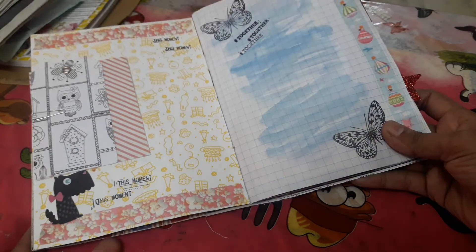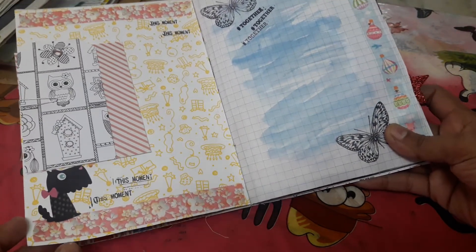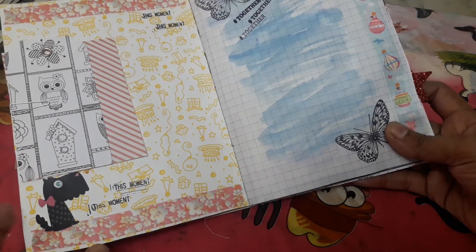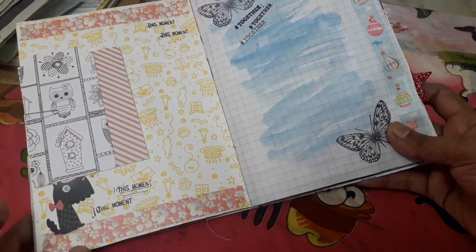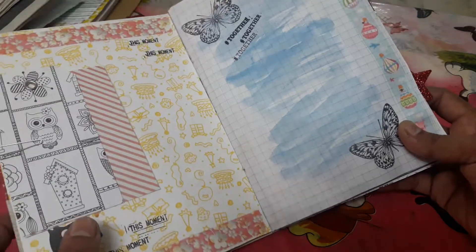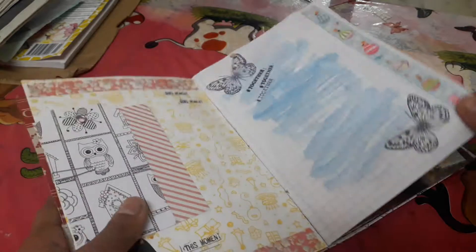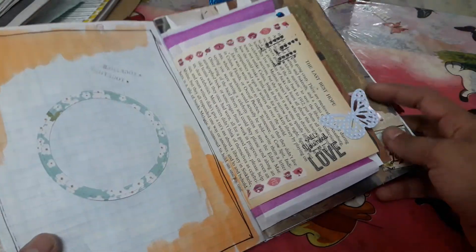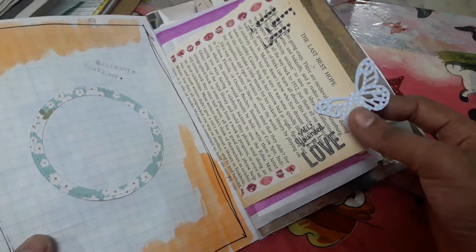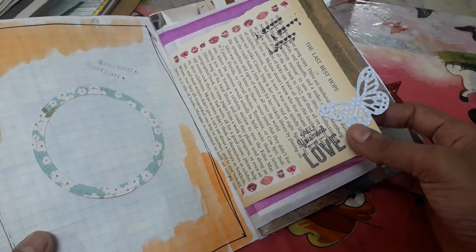Some note paper for her to use, some pattern paper again — because the magazine paper was too flimsy and I didn't want it to be like that, so to give a little bit of thickness I glued on a pattern paper to it. Some washi, some stickers, and that's a grid paper, some stamping. I just did what my heart wanted to do — there are no hard and fast rules here.